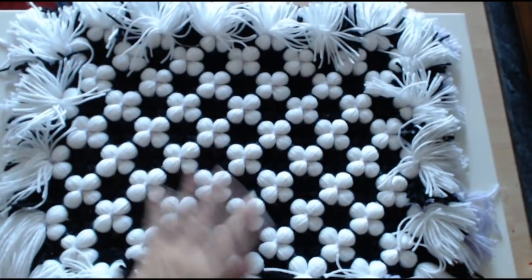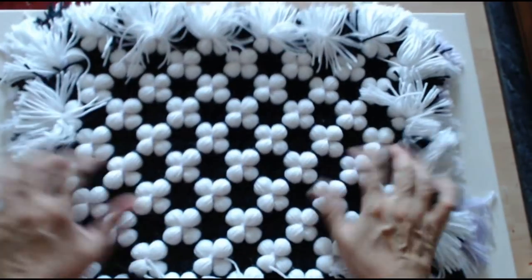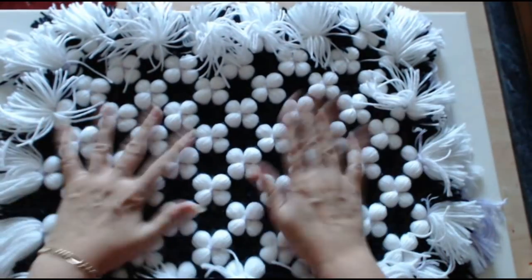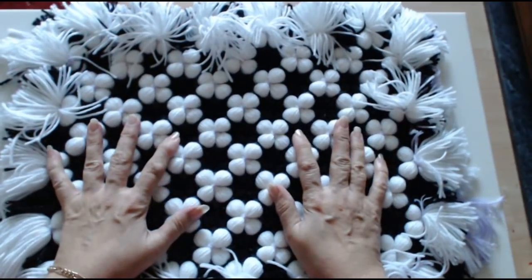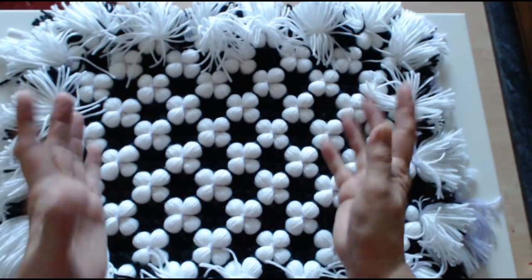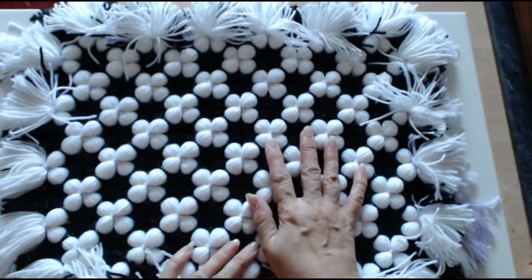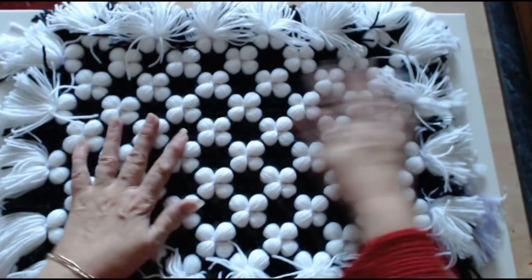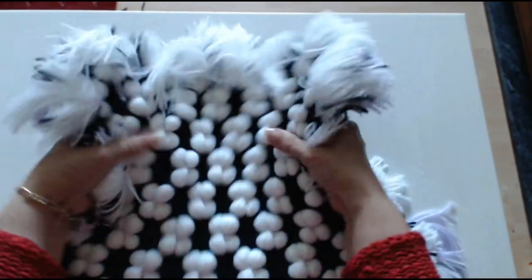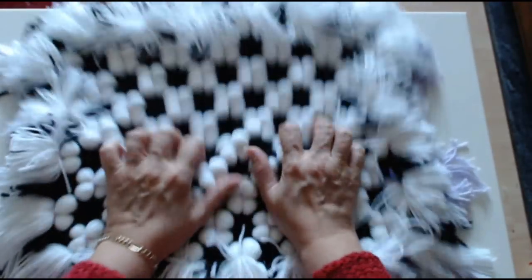Now here is the blanket - I've got it off the loom. Look at that! Now remember, give it a good scrunch up to make it puffy. You can spray it with warm water and pop it into your dryer for 10 minutes - it's going to make it super puffy. If you don't have a dryer, spray it with warm water and give it a really good buzz with a hair dryer - that helps it to puff up. But if you just give it a really good scrunch, that does it as well.